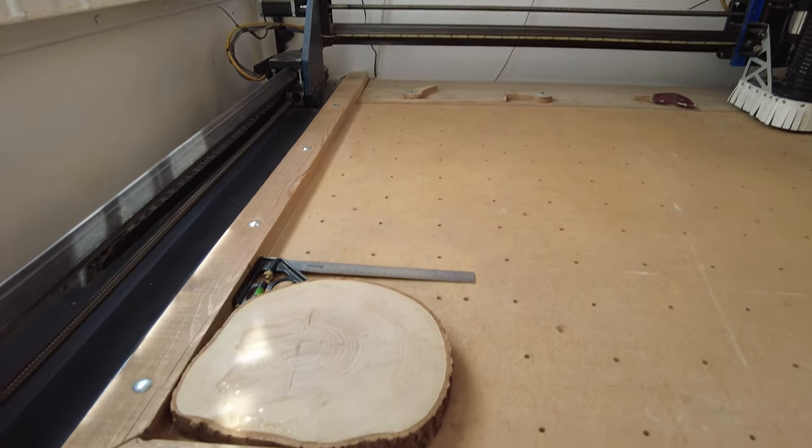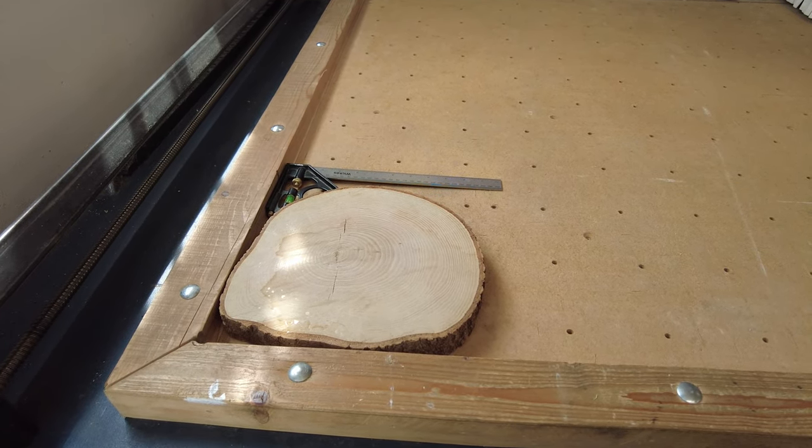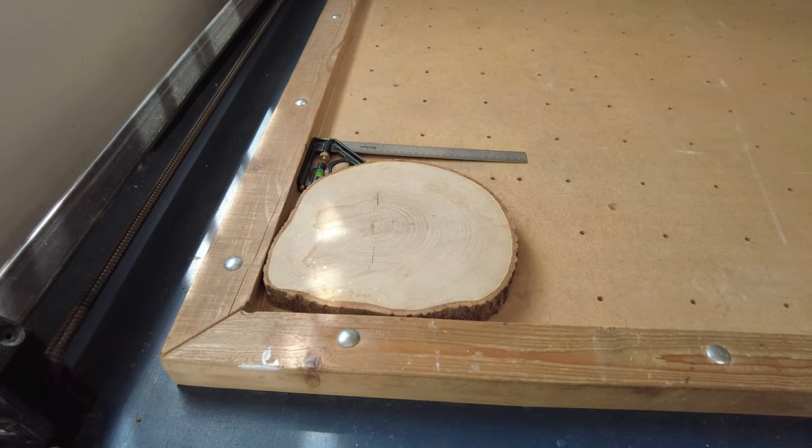It was my friend's wedding recently and I thought it'd be a good thing to celebrate the occasion and engrave his initials and the time and date on this slab of oak. So I thought I'd go through a bit of a rundown of how I'll go about doing that.